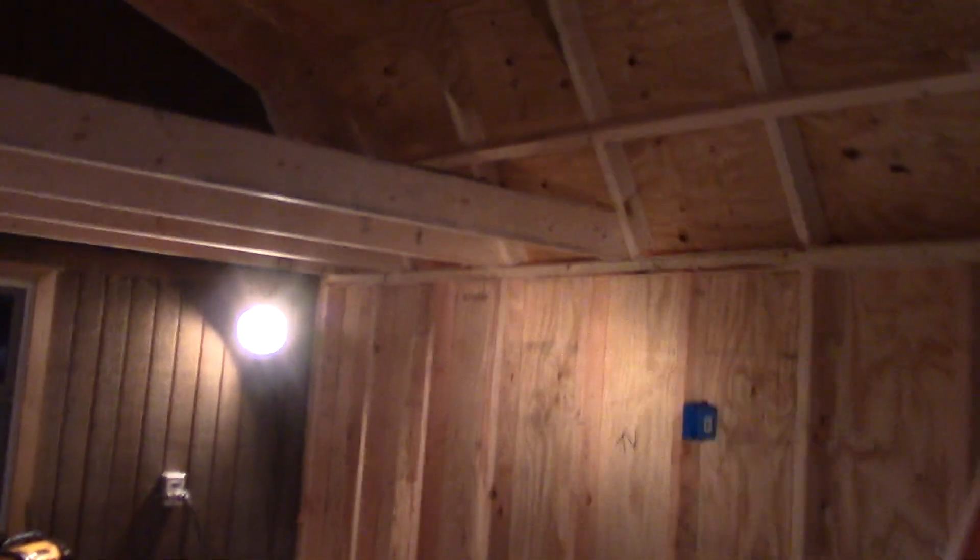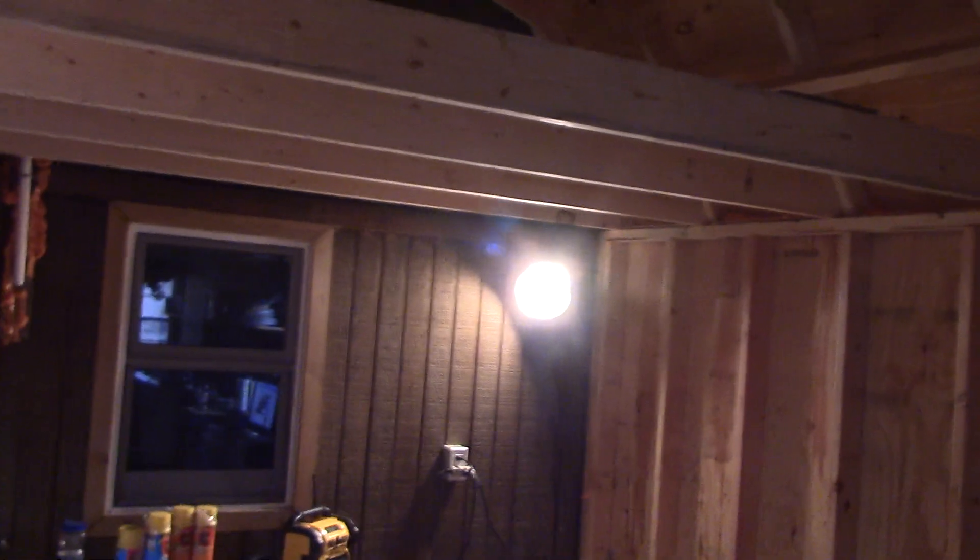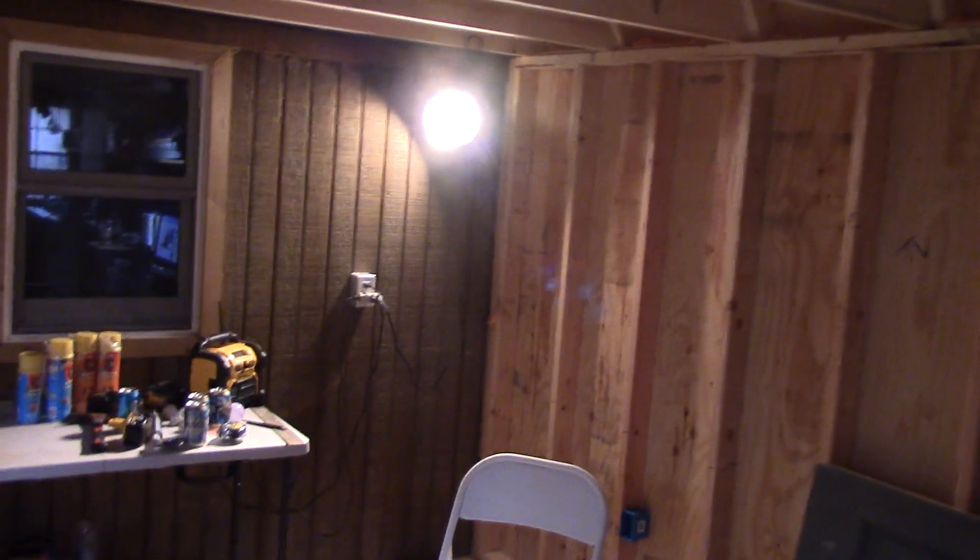I'm going to extend this loft out another two feet, because she wants to put like a curtain rod. That's where her bed's going to be, over here.